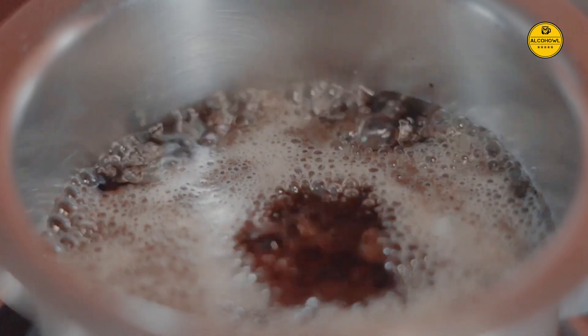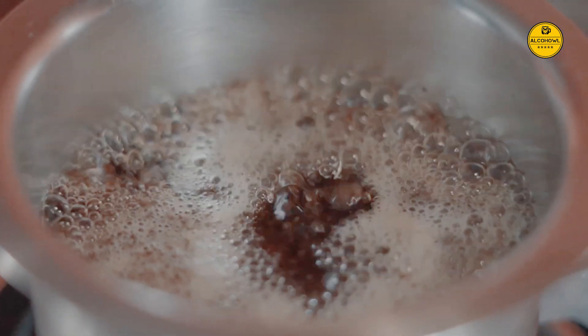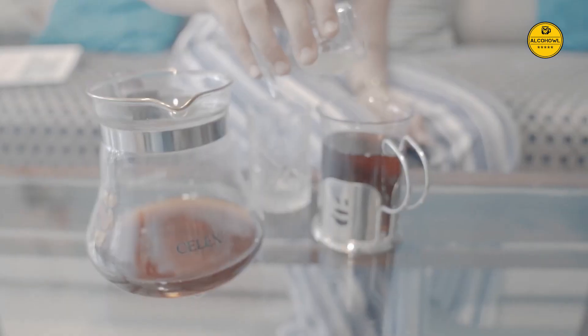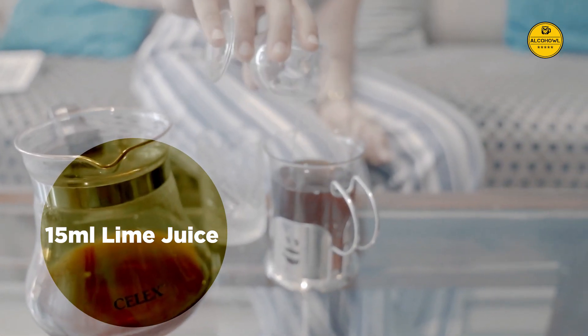Old Monk Chai. Make a regular black tea and pour it in a cup. Add 60 ml of Old Monk Rum and top it off with 15 ml of lime juice.